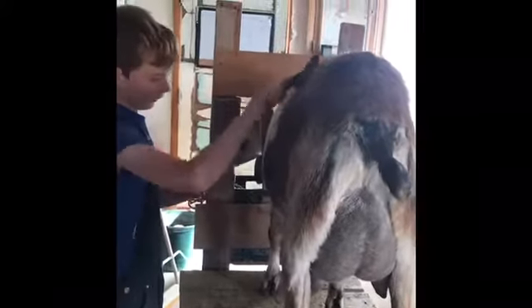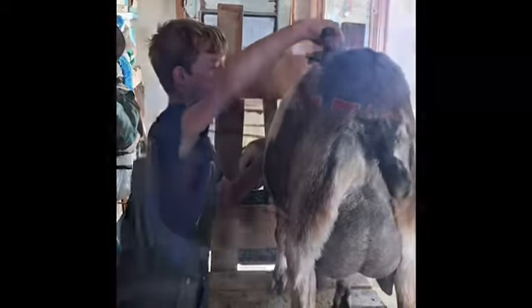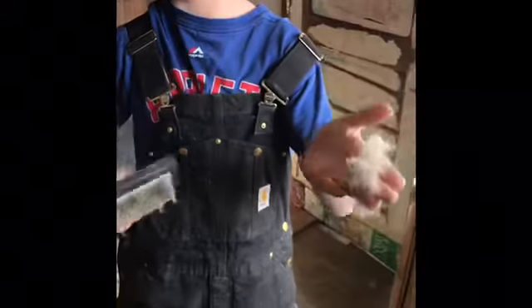Whatever you do, don't cut — don't do this to the face. This is the down from the winter coat. Isn't she adorable?